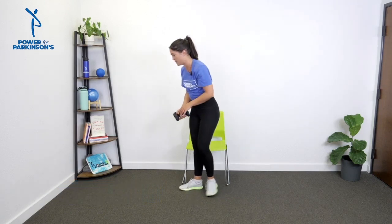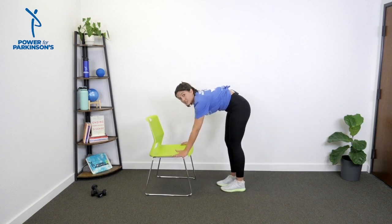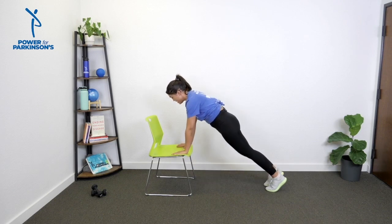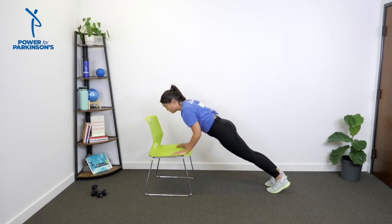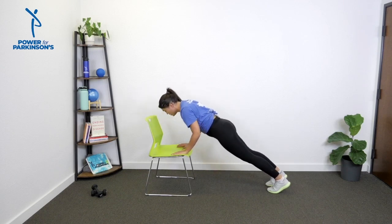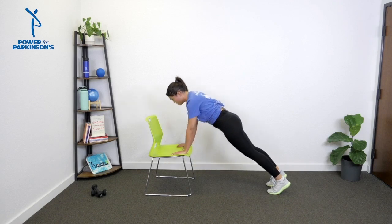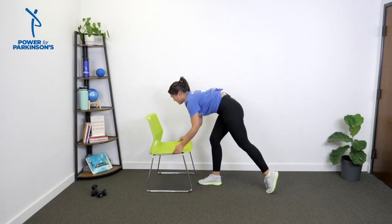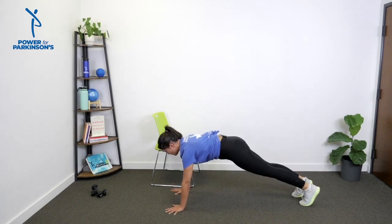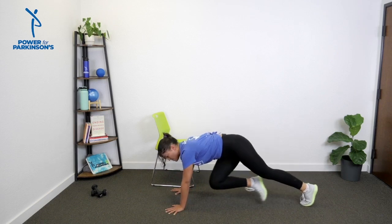Second exercise is a tricep pushup, and I purposely put this after the chair work because starting on the chair is a great option. Hands on the edges or palms flat — whatever's more comfortable for your wrists. From crown of head to heels, find a long plank. For the tricep pushup, elbows stay tucked in — that's different from a wide-arm pushup where elbows go out. At the top, bring your right knee towards your right elbow, then left knee crosses the body. Tricep pushup, mountain climber, mountain climber. You can also do this on the ground — palms on the earth, long line, tricep pushup, cross body, cross body. You're always welcome to lower your knees for extra support.